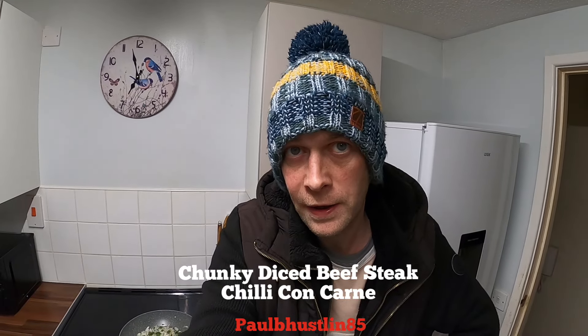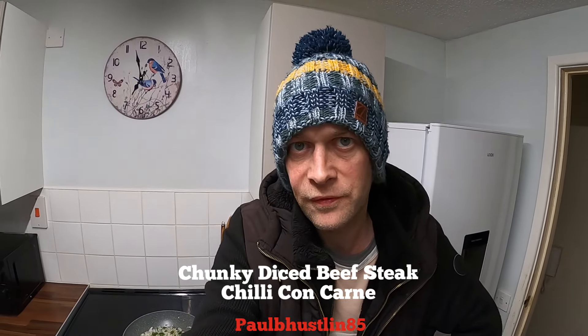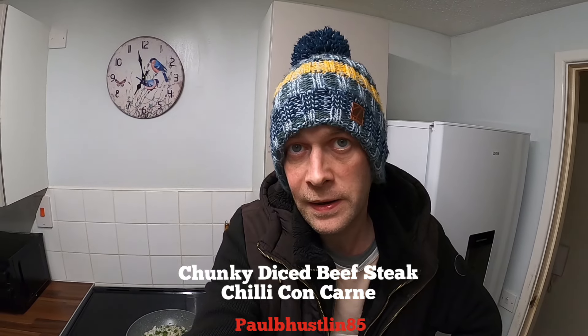Hey there, you great people, I hope you've all been so well. I'm back in my kitchen and I'm going to be making chili con carne. I've done that on my channel before, but I'm going to make it a little bit different today with a few extra ingredients, and also instead of using minced beef I'm going to be using diced beef steak.